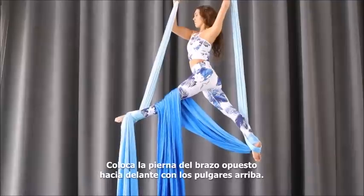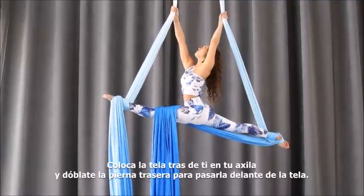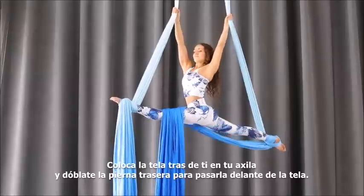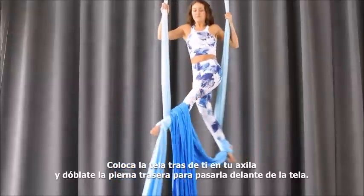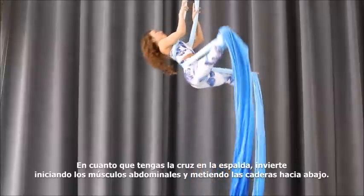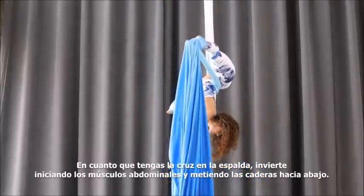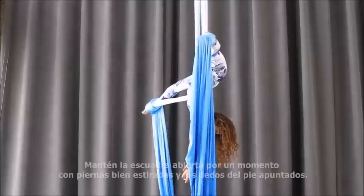Then switch directions completely and place your opposite arm forward, back thumb points up. Step through by placing the back fabric in your armpit, then bend the back leg to come through to the front. There is your X.